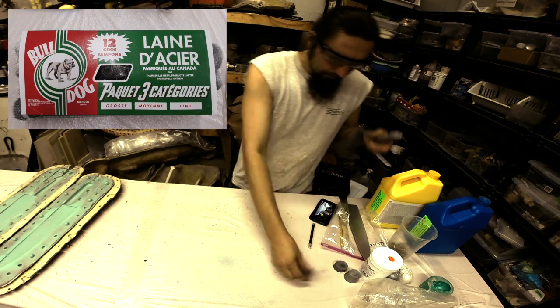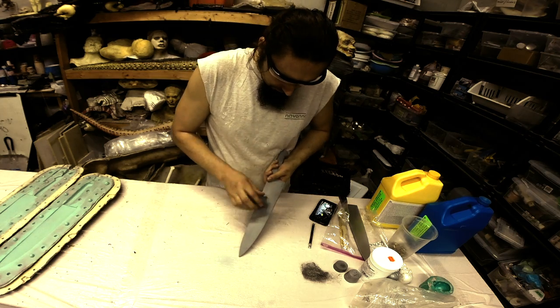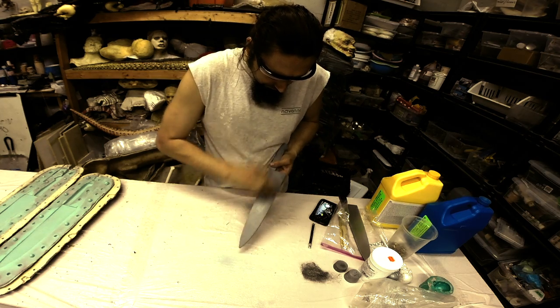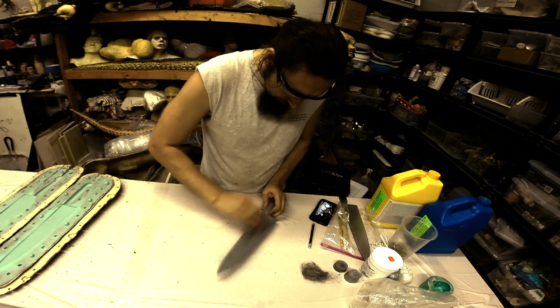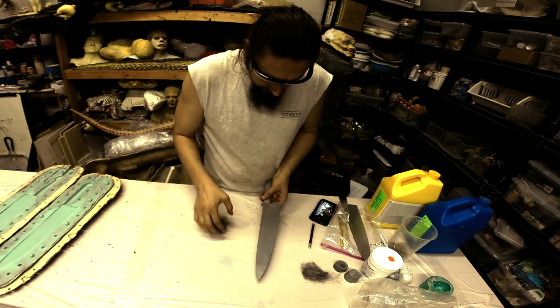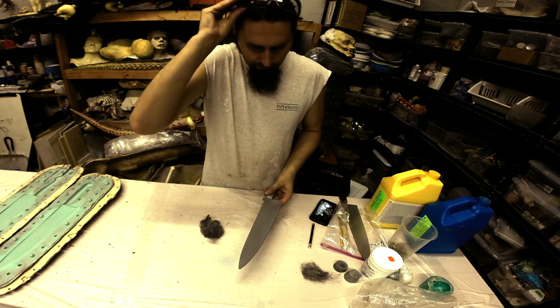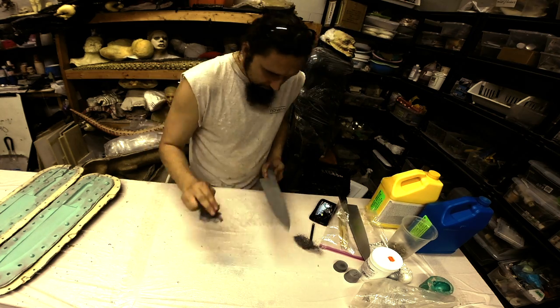Once the overflow is all trimmed away, we're going to take some very fine steel wool and gently — I'll say it again, gently — buff over the surface, and it'll give it a nice metallic sheen. And you're ready for paint. I'm going to paint the handle to make it look like a wooden handle using acrylic paints and some kind of sealer spray on top.